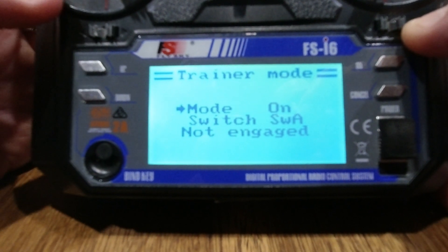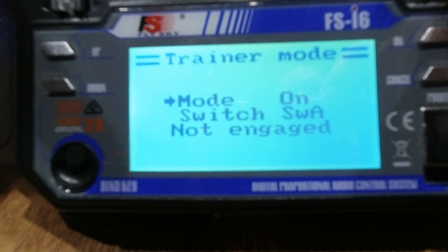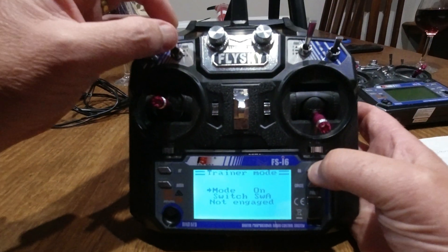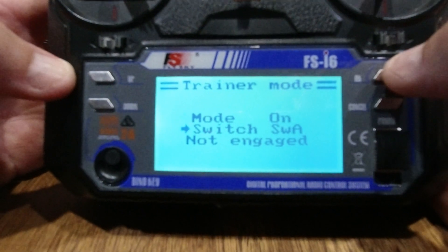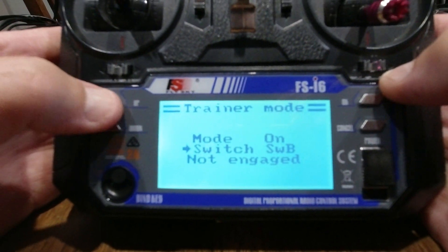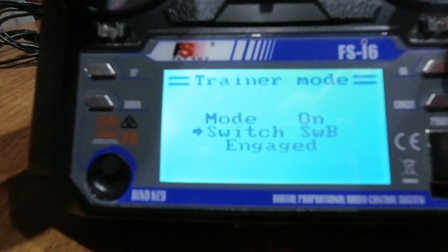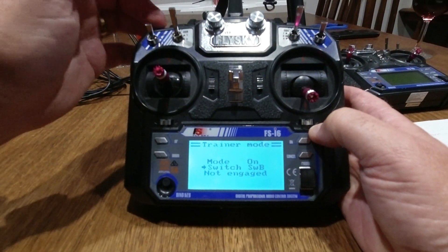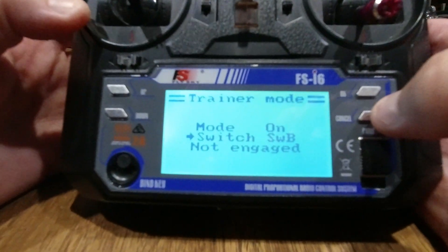Press okay — at the moment it's switched off. Press up to turn it on. At the moment it's on switch A, and I use that first switch for sport mode or normal mode, so I actually want to set this to switch B, which is my second switch at the top. Press okay, it moves a little arrow down, then go up or down to select switch B. Flick the switch — engaged, not engaged — so that's working.